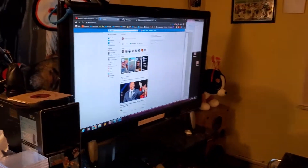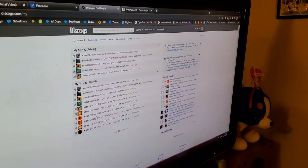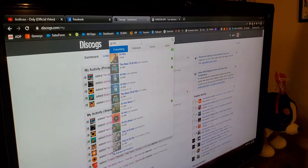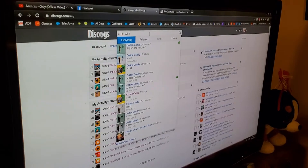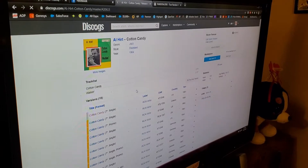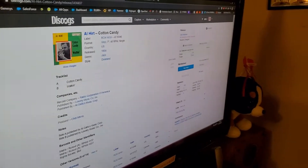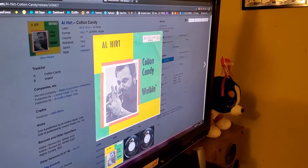I've got Discogs up, I'll go full screen so you can see. Al Hurt — I do know he has an album called Cotton Candy, so that's probably going to come up. Sure enough, there is the seven-inch version. I'm going to add that to my collection, put it in my seven-inch single folder. And it looks like this is the artwork we're going to be working with. First step is getting this thing arted up, so let's go ahead and save this image.